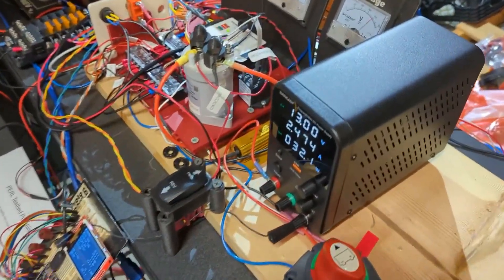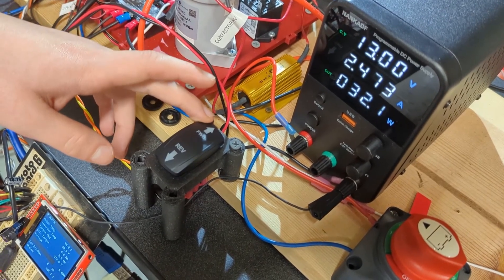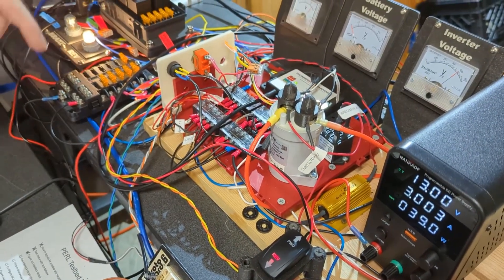We also got a new forward/reverse switch on. Earlier we had one that wasn't labeled, just a plain switch. Now we have a new custom-made switch with lights in it — you put it forward and it lights up that indicator, put it in reverse and it lights that up, and it also turns on the reverse light.